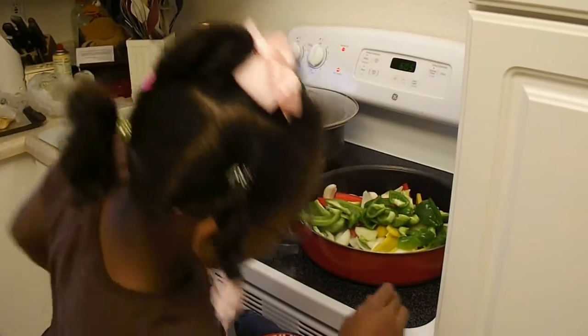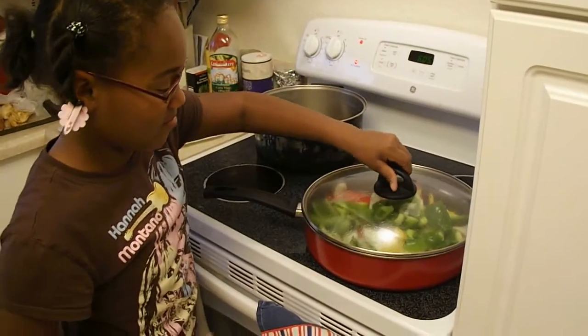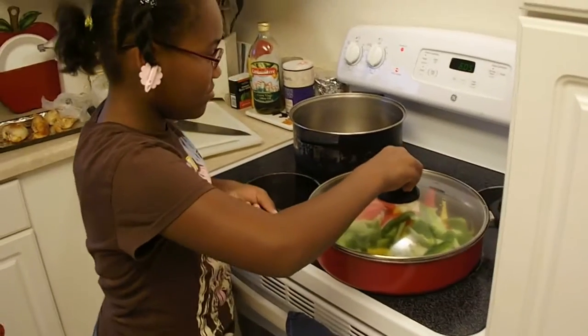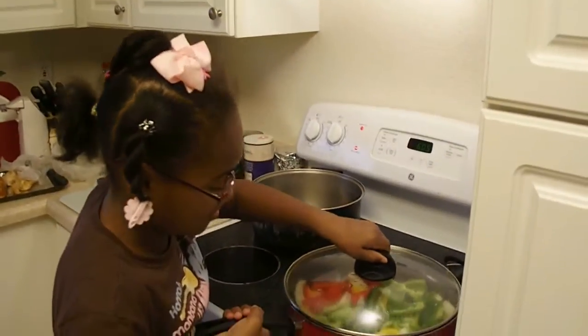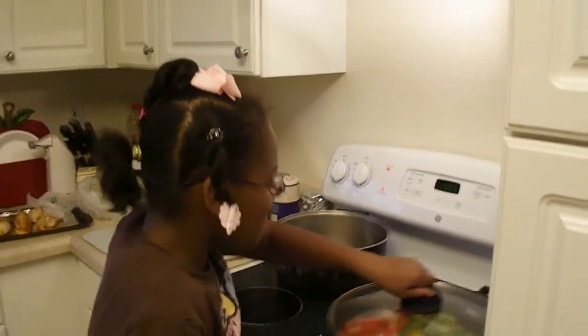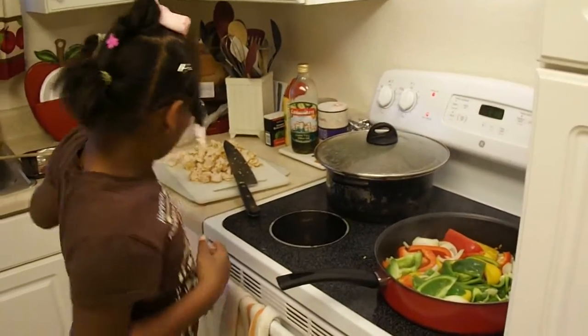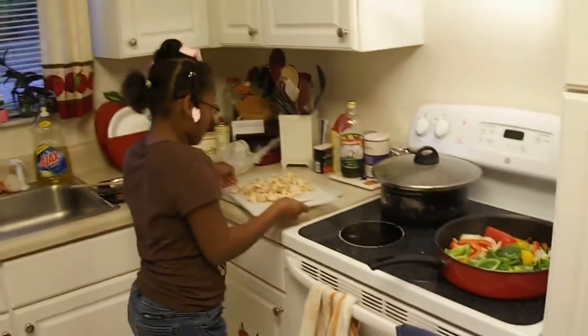Now she wants to put the lid on the pan and shake it a little bit to mix everything all up so it'll start cooking. Turn that fire up to about six or seven. We'll chop up the chicken to put in there. We're going to put her chicken in the pan now — she's got two pounds of chicken cut up. We are going to have fajitas galore.